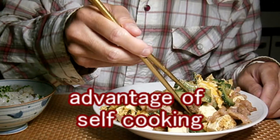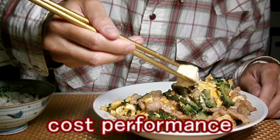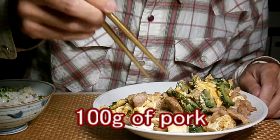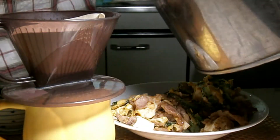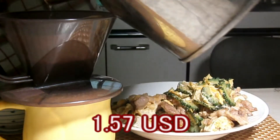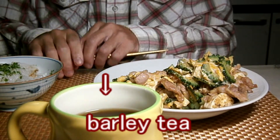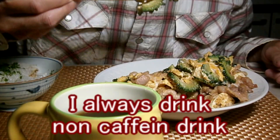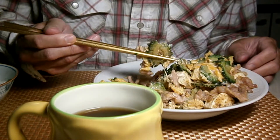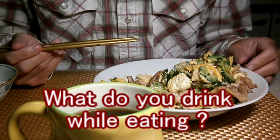I think the advantage of doing one's own cooking is that the cost performance for meat dishes is higher than eating at restaurants. I used 100g of pork, and the total cost with rice and veggies is 165 Japanese yen — roughly equivalent to 1.57 US dollars. I always drink no-caffeine drinks at night, and occasionally bamboo tea from bamboo leaves I picked from my backyard. What do you drink while eating? Please let me know in the comments below.